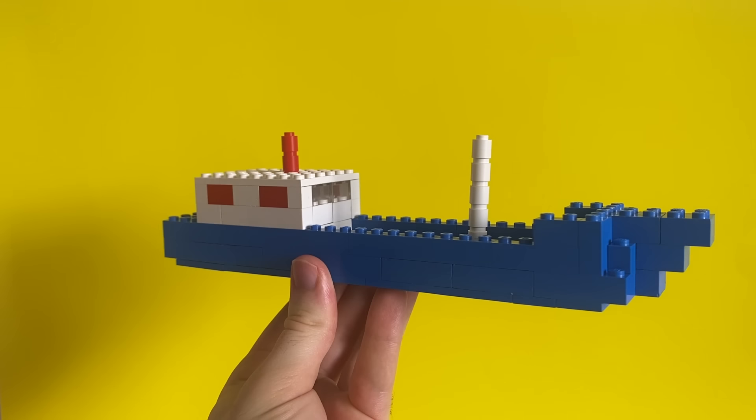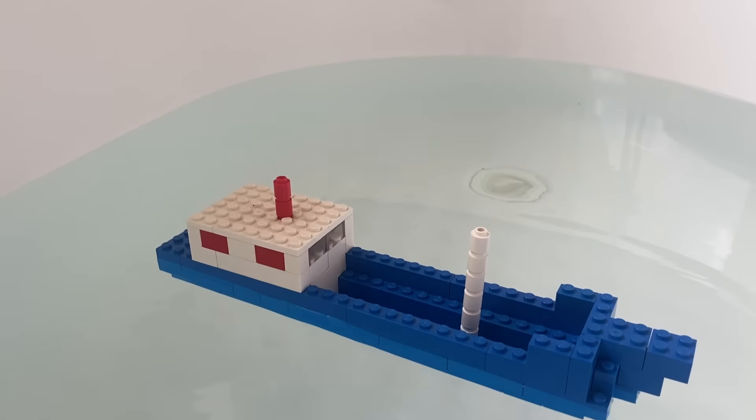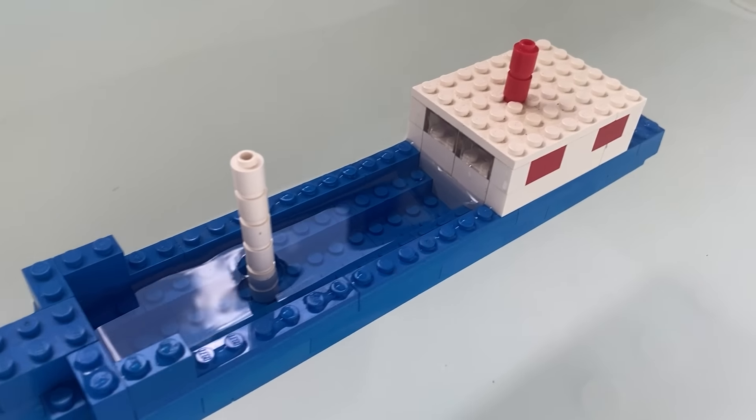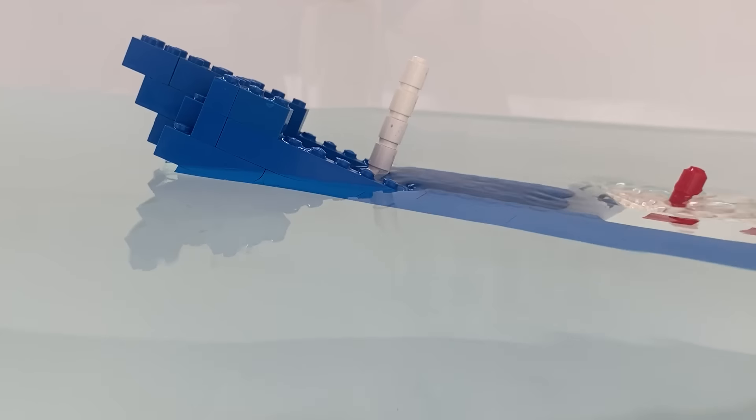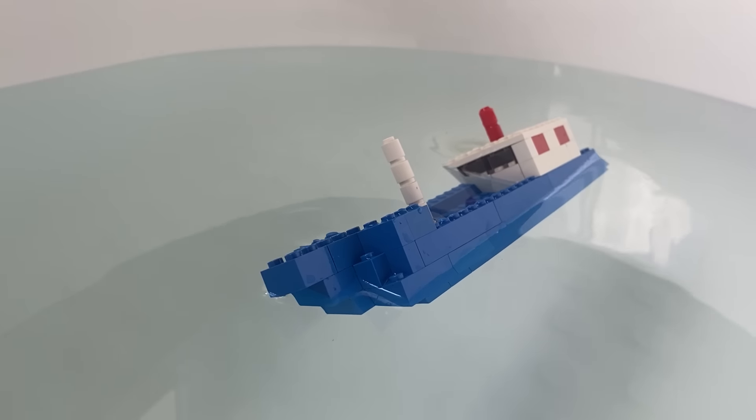Going all the way back, we have this boat released in 1961. Let's see if it floats. Oh, water's getting in! It's going under! So that one doesn't float, but can you blame it?